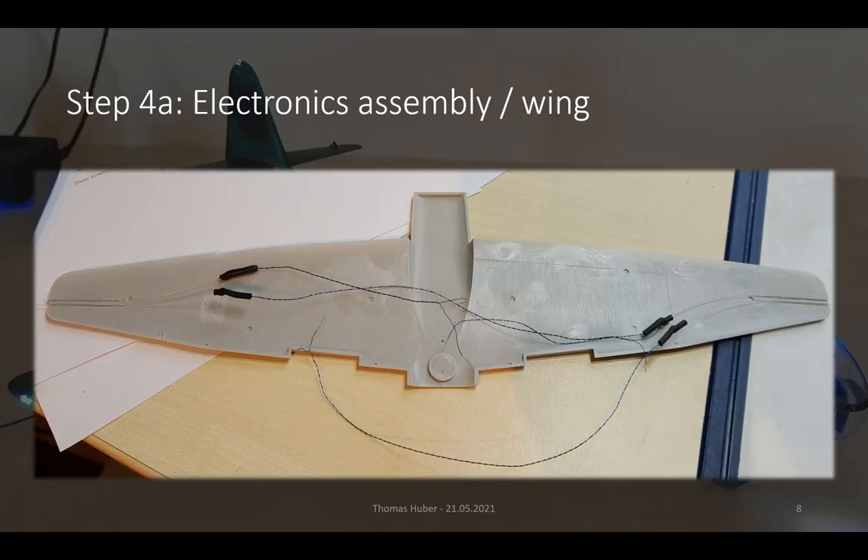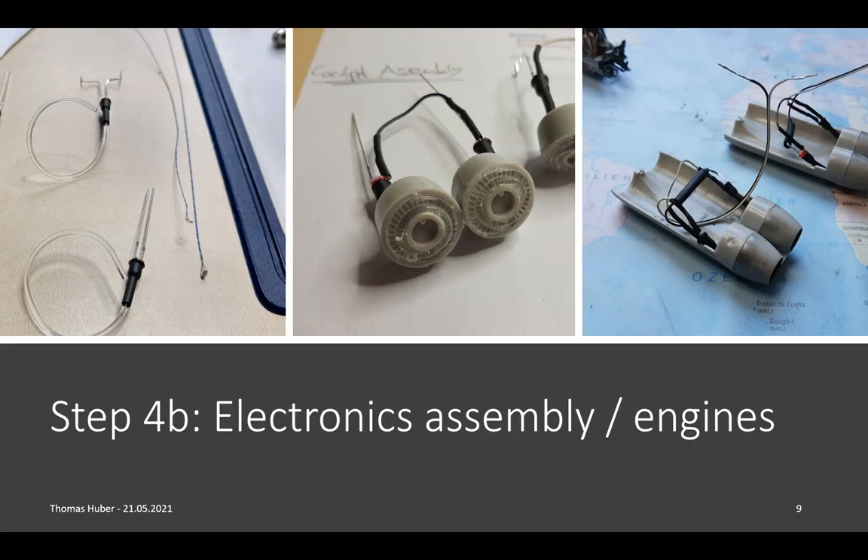Here you can see the electronics in the wings. They consist of a flashing white LED and a red or green position light in each wingtip. However, the wings had so little space at the tips that the use of 0.5 mm thick optic fibers connected to the LEDs is necessary there. In the engines on the other hand, there is enough space to use bigger red LEDs. They are connected to fiber optics that shine on their sides to achieve a glowing effect, which we will see later.